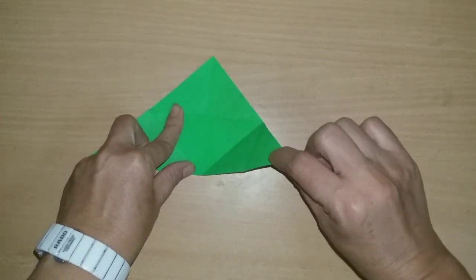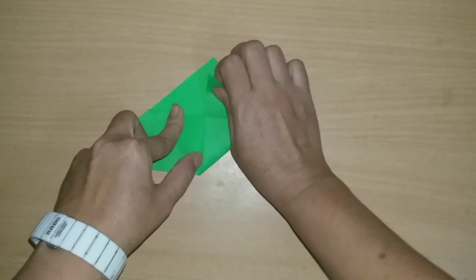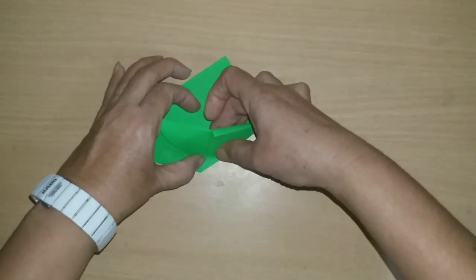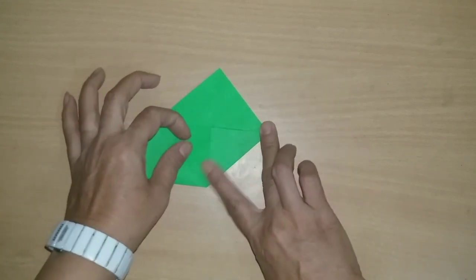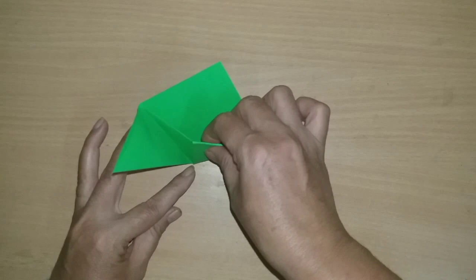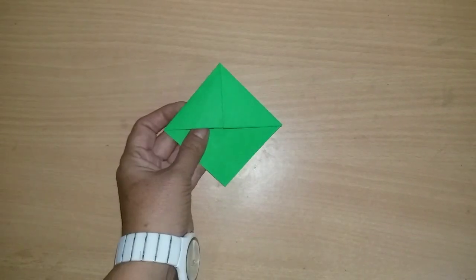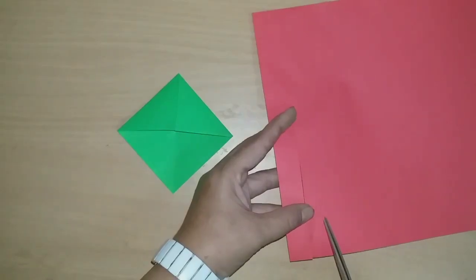After this we have turned it and folded it. This is our second fold. Same process — we will fold it like this, and this is the center pocket which is our bookmark shape. We will put it like this and our bookmark is now shaped.